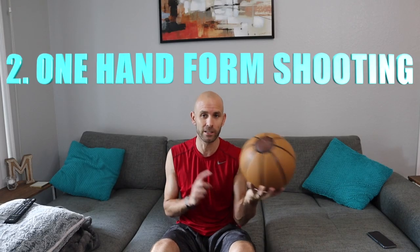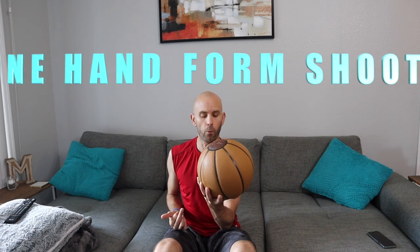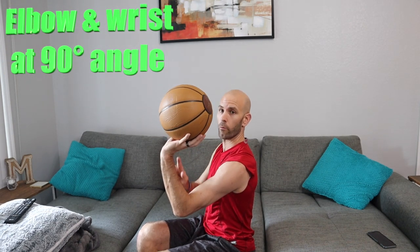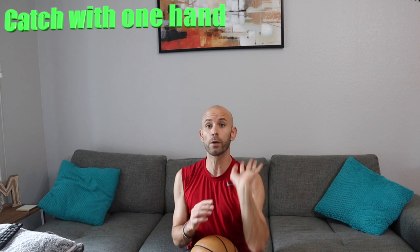Next we're going to do one-hand form shooting while seated. Have your hand under the basketball and rotate so the wrist gets nice and behind the ball — bent back at about a 90-degree angle, making almost like a C or a vice-grip clamp. Throughout these drills, pay attention to the feel at the top. We want a nice, consistent positioning at the release. This helps build the habit of controlling the ball with just the shooting hand and avoiding any guide hand interference.